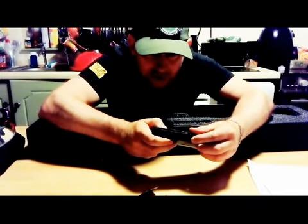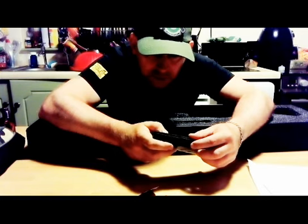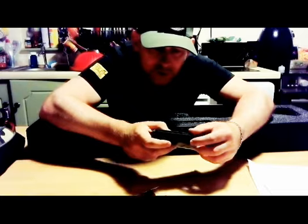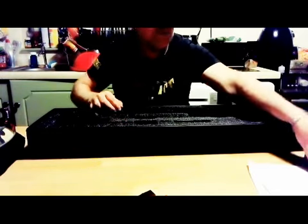In the box you get a polymer high-cap mag with the winding wheel on the bottom. It has a little UMAC logo with a skull on it. There's a split on the mag but it'll do — it works. The BBs are still left in it from where they tested it. That's the mag.